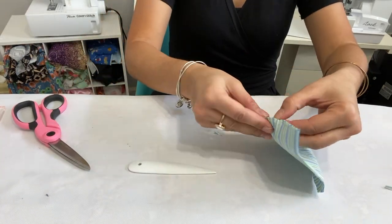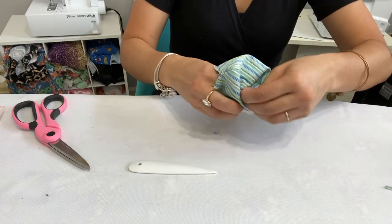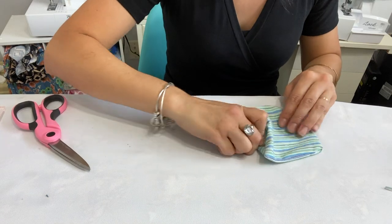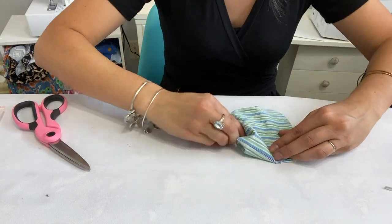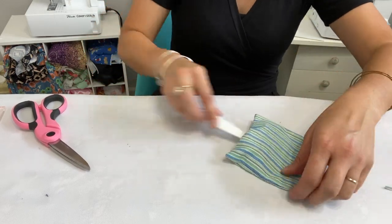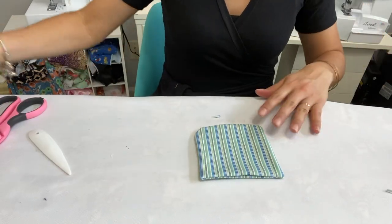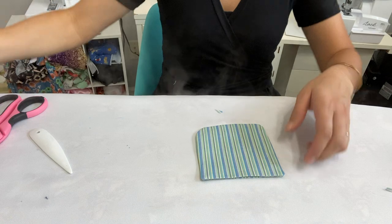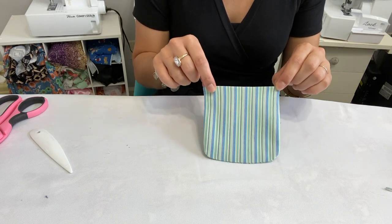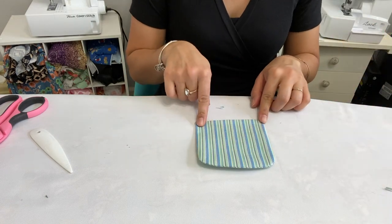Through the gap left at the top, turn the pocket right side out. Use any tool — I'm using a tool from my Cricut machine, or you can use tweezers or a pencil — to pull out those edges so it's nice and straight. Fold the seam allowance in at the top gap, tucking all the threads in, and steam that pocket. What a cute little pocket! Now top stitch a quarter inch in at the top so the opening is left clear for a hand to go in.